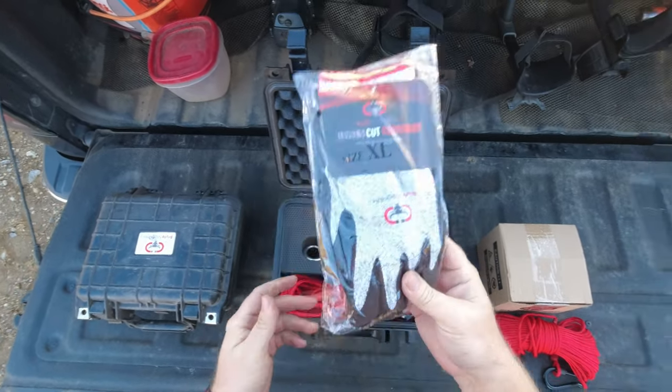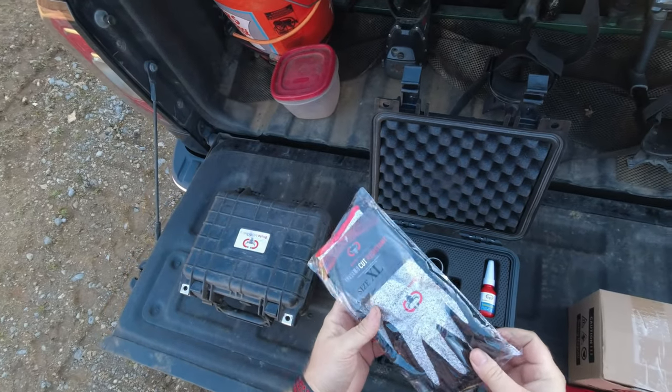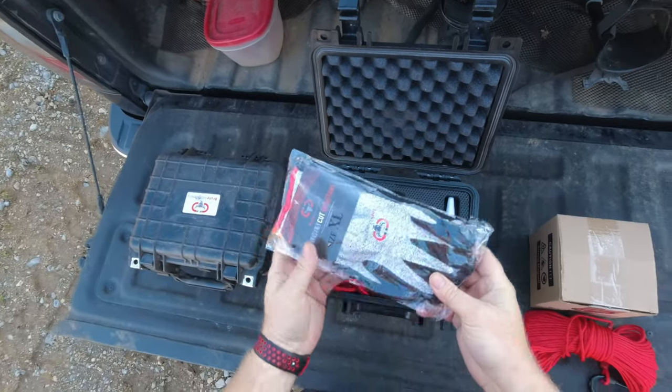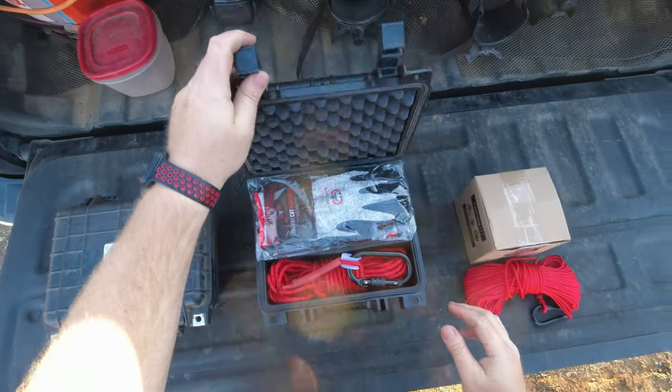Cut-resistant gloves are definitely something you'll want to pick up as you get into this hobby, because you'll find all sorts of nasty sharp items attached to your magnet. So big thanks to Lauren and Clay at Brute for sending that out to me.